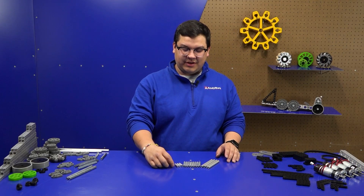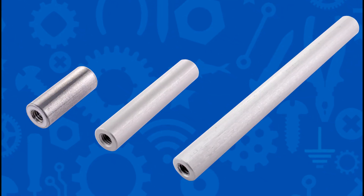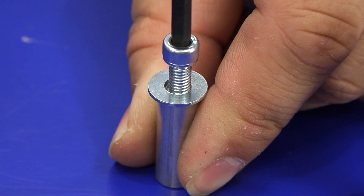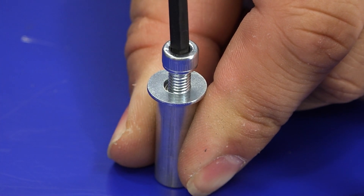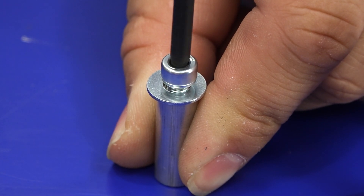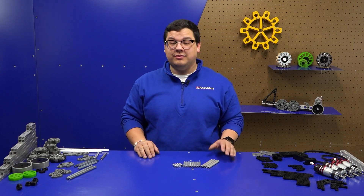Here we have our standoffs. Our standoffs are similar to our shafts — they're 3/8, but instead of being hexed, they're round, and both sides are tapped for a number 10. Similarly, you can use a screw and a washer to retain components on a standoff. Standoffs are really great for holding structure together. Our standoffs will be coming in one-inch, two-inch, and four-inch varieties.